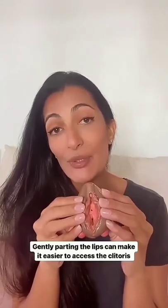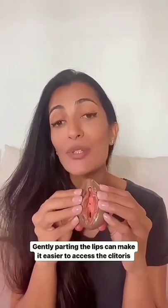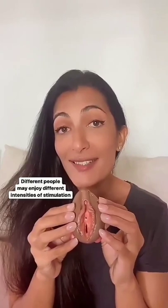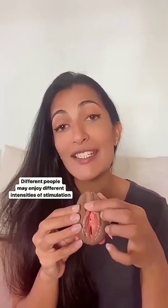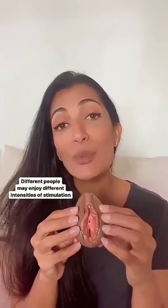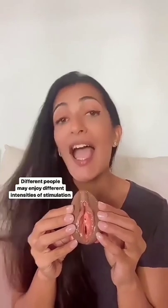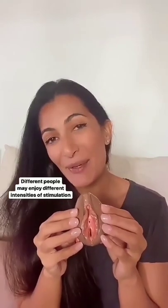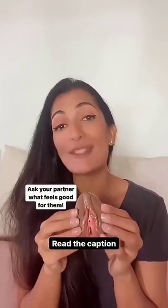It can help to gently part the lips. You can do this yourself with your fingers, or you can ask your partner to do this so that you have easier access to the clitoris. Different people enjoy different intensities of stimulation, so it might be a good idea to start as gently as if you were licking honey off a flower petal, and then work your way up to the enthusiasm of something more like a puppy licking an ice cream cone. Talk to your partner though, because ultimately only they can tell you what feels good.